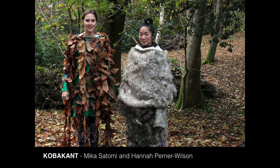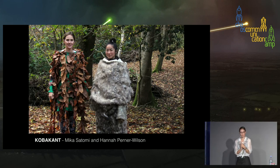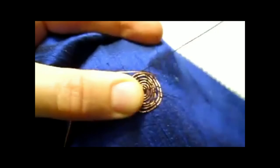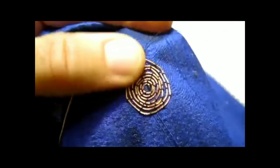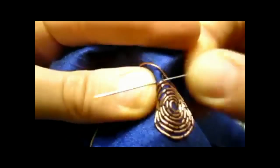Those were the materials and a bit about their past. A bit about myself: my name is Hannah Perner-Wilson, and I've been becoming an e-textile tailor for the past 13 years. In this time I've also collaborated a lot with Mika Satomi, and a lot of the work I'm going to show was done together with her under the name KOBAKANT. As an e-textile tailor, you spend a lot of your time embroidering circuits.